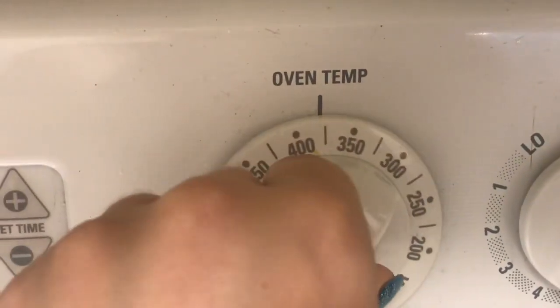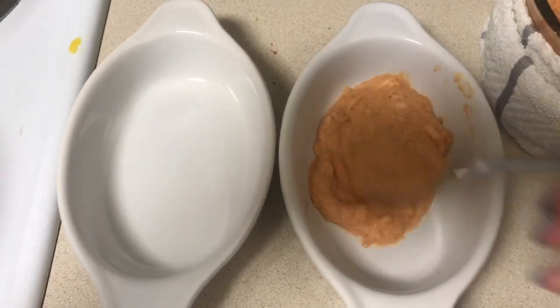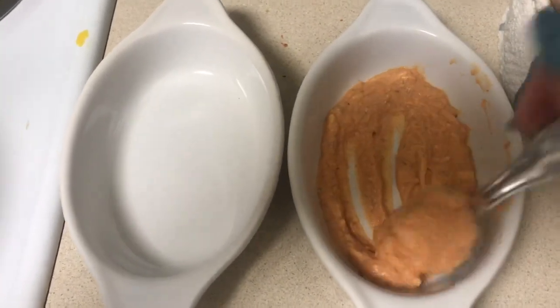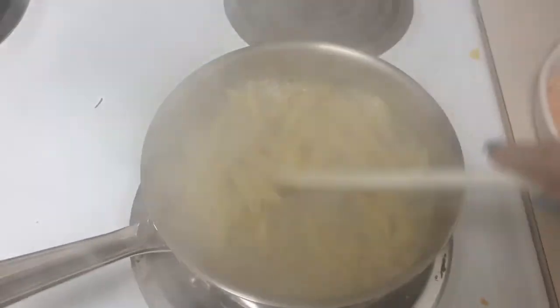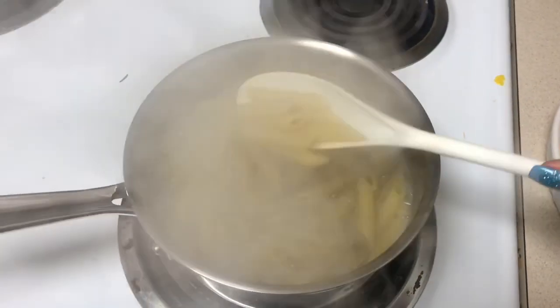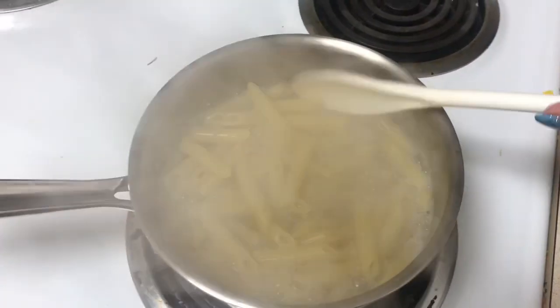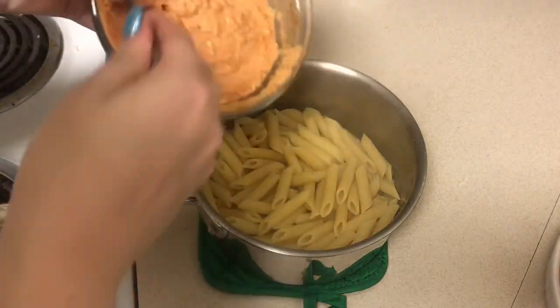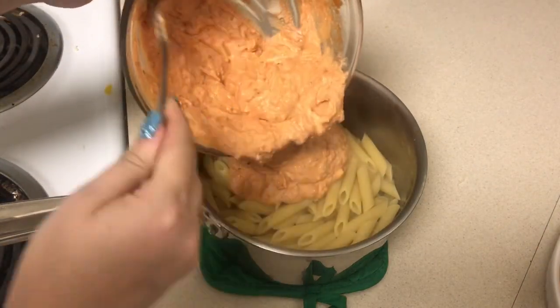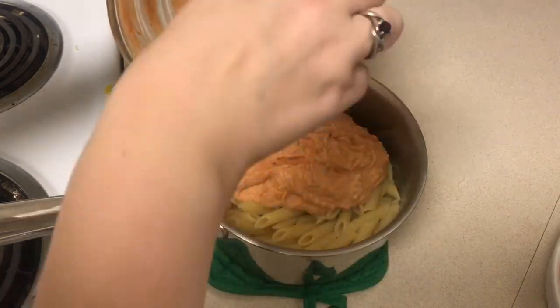While the pasta is cooking, I'm going to turn the oven on to 375 degrees and then take some of the ricotta mixture and put a little bit in the bottom of the bowls I'm going to be using. Once the pasta is cooked al dente — or however you like — I'm going to go ahead and completely strain it out, then add the ricotta mixture into the pasta and mix that all together.